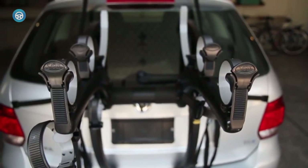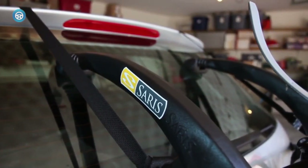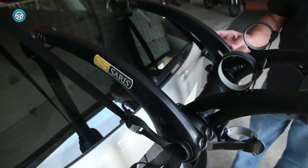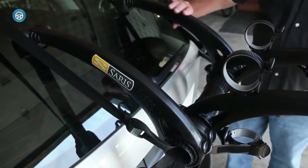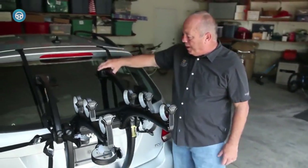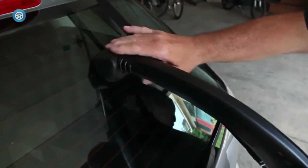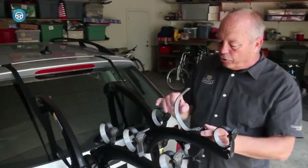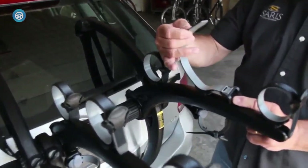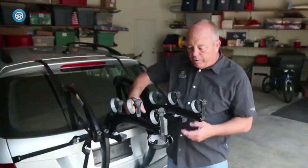If you want to carry bikes along with your pop-up camper, sometimes you need to be prepared to think outside the box. Enter the Sea Sucker Talon. This is a roof rack that doesn't require any roof rails. Instead of attaching mechanically to roof rails, the Sea Sucker Talon uses innovative suction cups to secure the rack to the roof of your vehicle. You might not like the idea of relying on suction to secure your pride and joy, but the system has been stress-tested to its limits in the Tour de France without failure.